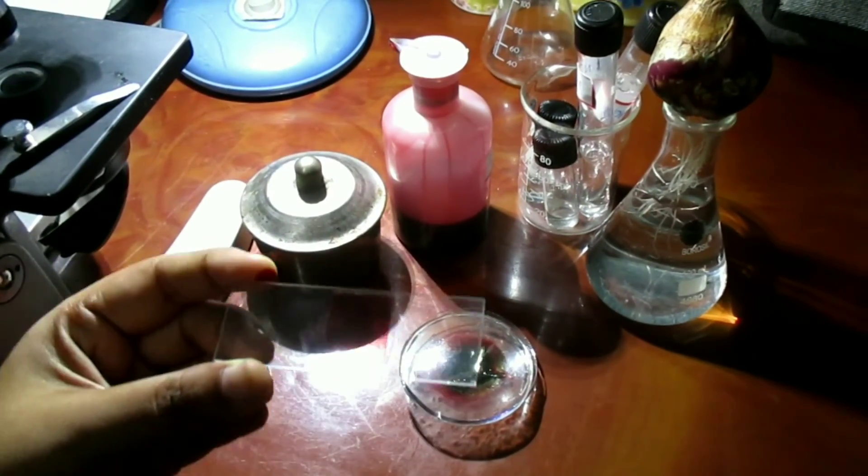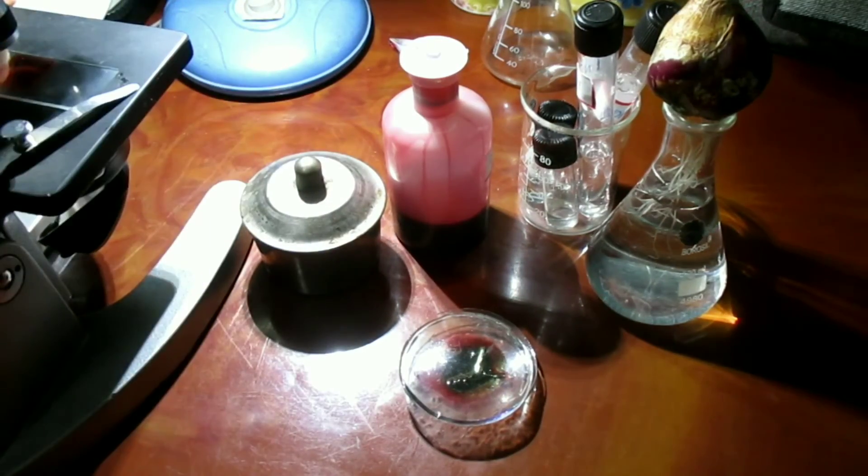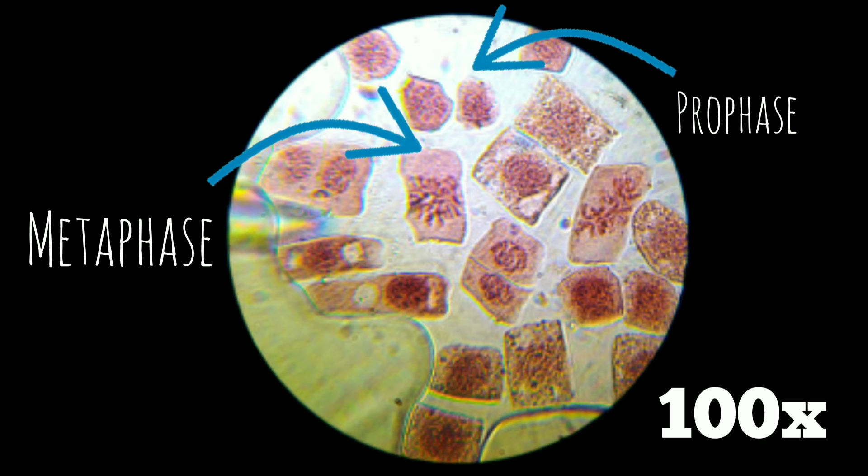Now the slide is ready for observation under 40X and 100X magnification respectively. Here are the stages we can identify: Prophase, Metaphase, Anaphase, and Telophase.